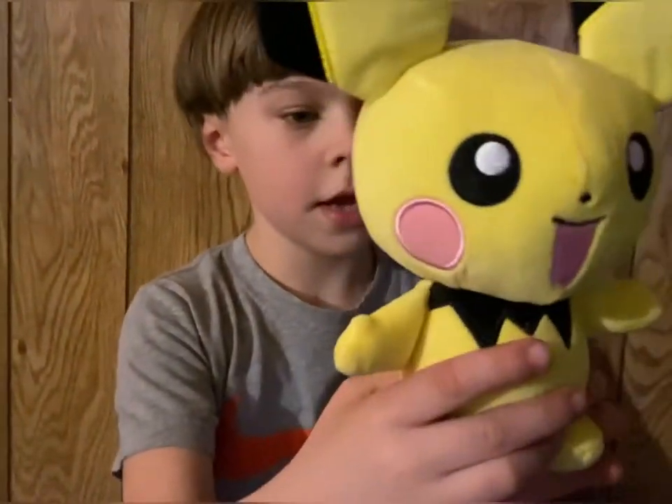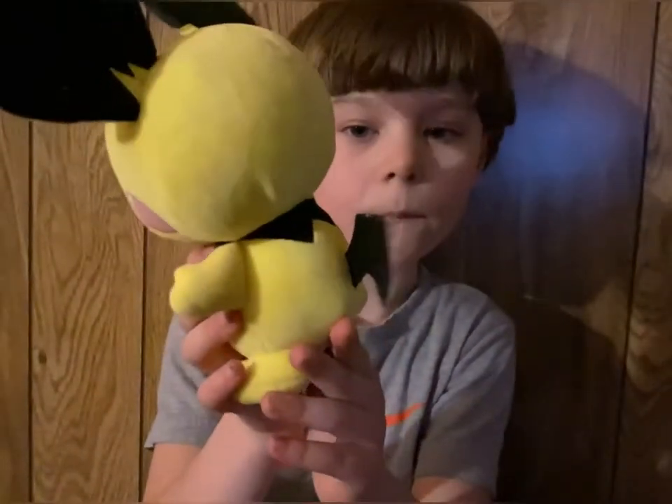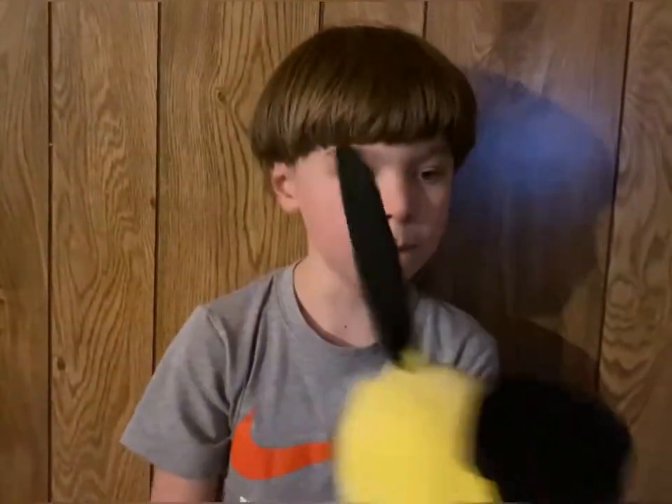But now I'm going to show you Pikachu again. And you have a little tail. And bye.